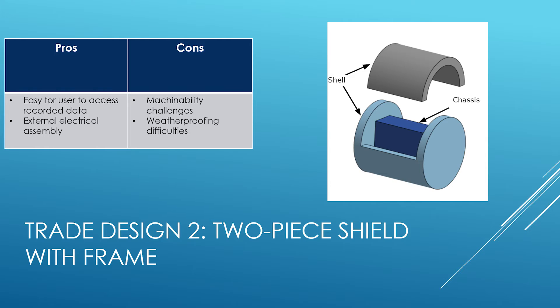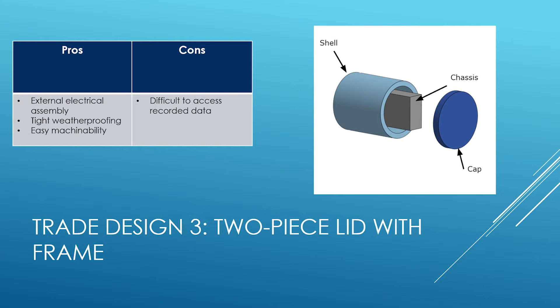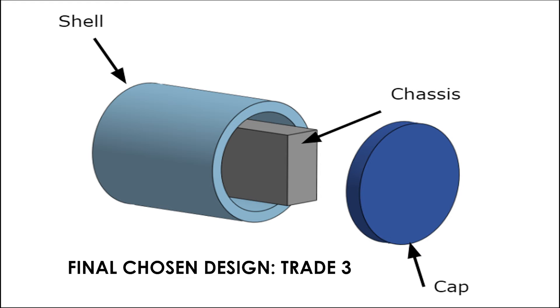Our second design used a two-piece shield with an internal frame, or chassis. This design is much harder to machine due to the awkward geometry of the smaller portion of the shell, and difficult to waterproof due to the arrangement of the faces. Our third design uses a cylindrical outer shell with an end cap. We determined that this option would be the easiest to machine and waterproof due to the connecting face being on a single plane between the shell and the cap. It also uses a chassis which allows the electrical components to be installed before placing them inside of the recording device.